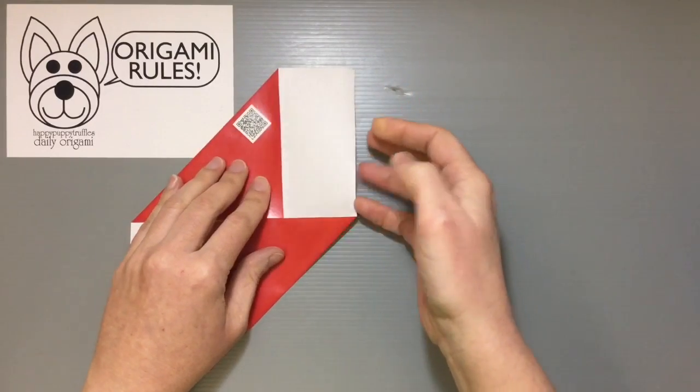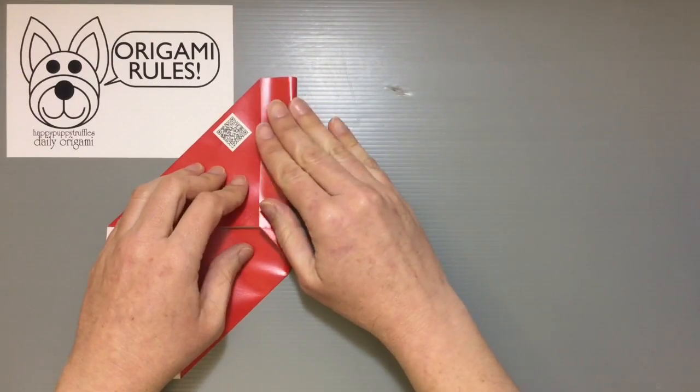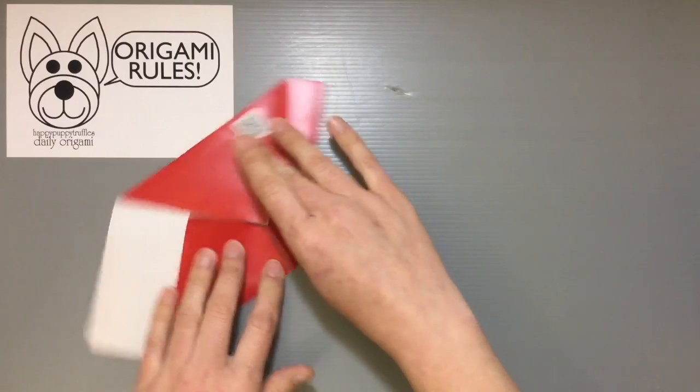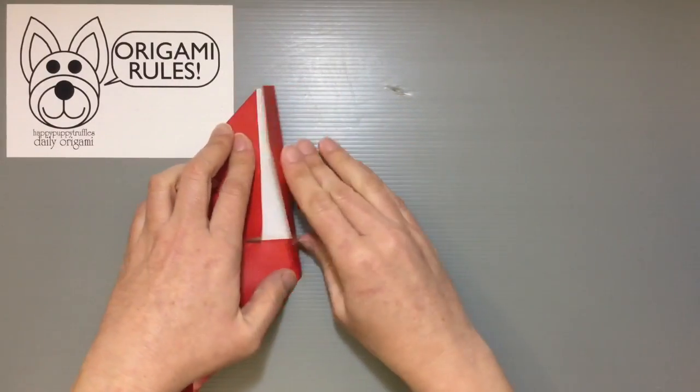Turn it 90 degrees and what we're going to do is eliminate this white area by taking the outer edge and folding all the way over to the edge of the triangle, so that we can make all the white go away and we just get a nice narrow strip of fold there. Turn it 180 degrees and do the same thing on the other side as well.